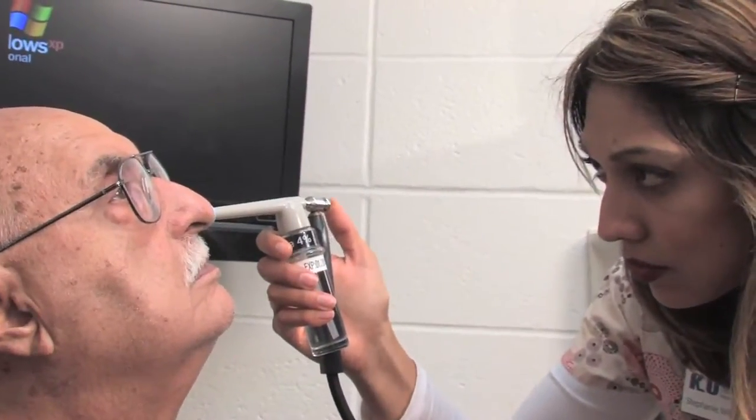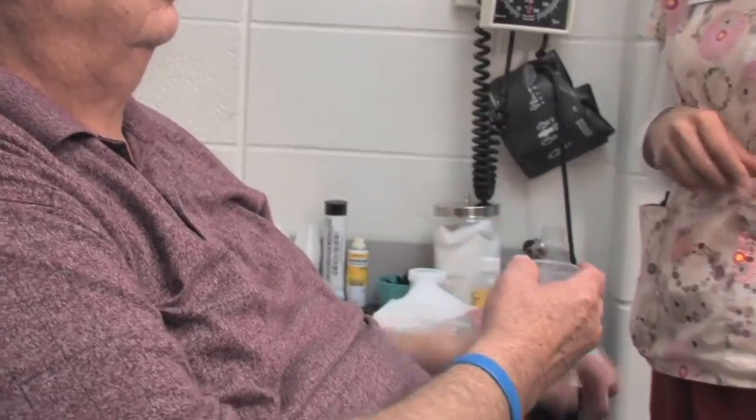Most of the complaints we get from patients about the procedure have to do with the numbing. It's not that the numbing hurts, it's that the numbing makes you feel really weird in the throat, and we warn patients about that. It makes your throat feel very thick, like you're not swallowing even though you are, and that's somewhat bothersome. We spray the nose, have a little lozenge the patient sucks on, and then there's a liquid they drink. That's it — that's all for the numbing.